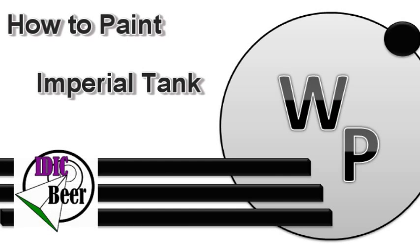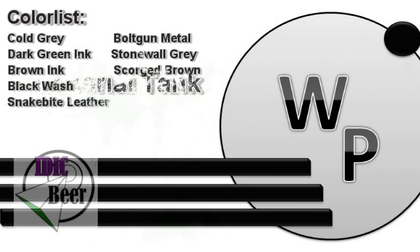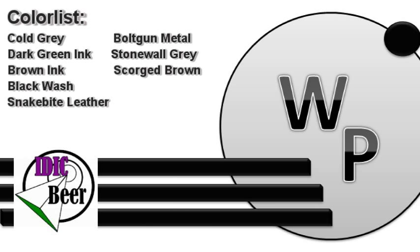Welcome to my new tutorial on how to paint an imperial tank. Here is a list of colors you will need.